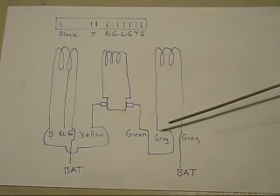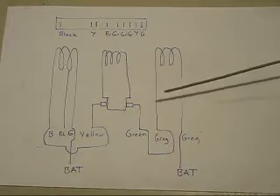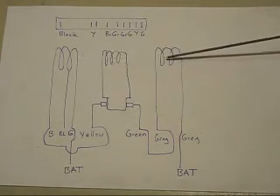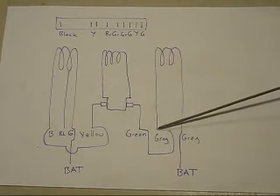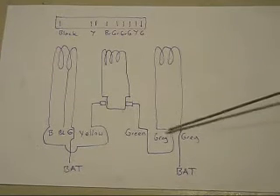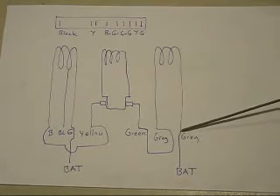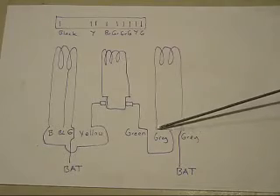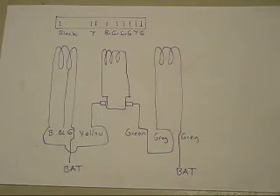The last thing to worry about is that when you connect all this up, this coil — you can put the battery on one end or the other. If you put it on the wrong way, the motor will not run. You have to put it on the right way, and the only way to find out is to experiment using a battery at low voltage.